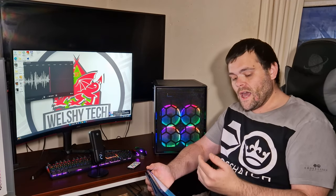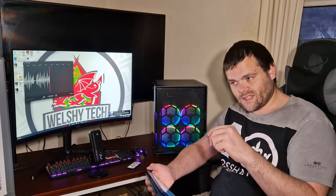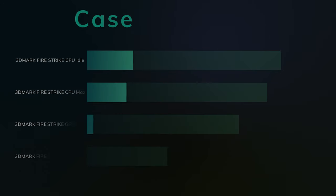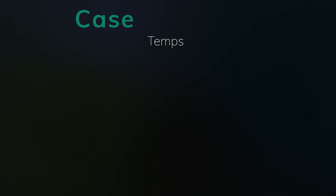For 3DMark I did Fire Strike as well as Time Spy, because they stress different components at different points in the test. For Fire Strike, the CPU idle was 33°C and the GPU idle was 35°C. The CPU max hit was 50°C and the GPU max hit was 47°C.